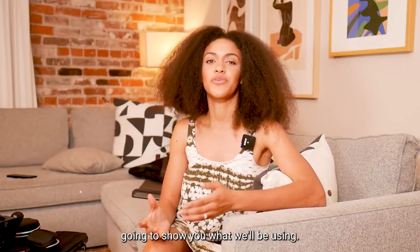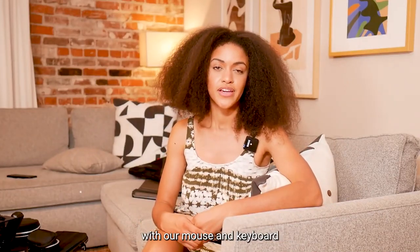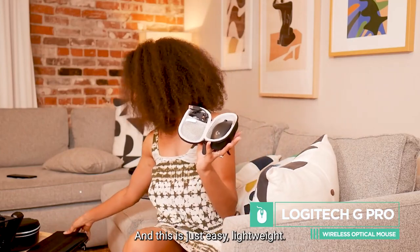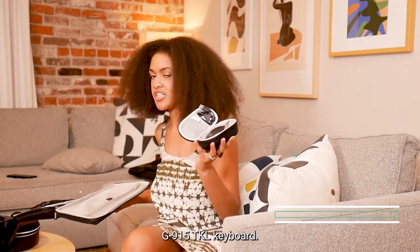We're gonna start with our mouse and keyboard. We're gonna be using the Logitech G Pro wireless mouse — this is just easy and lightweight — and then we'll also be using the Logitech G915 TKL keyboard.